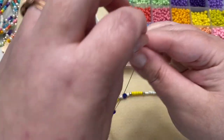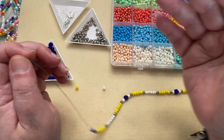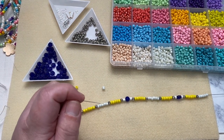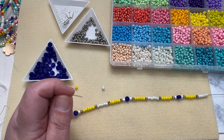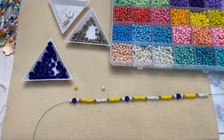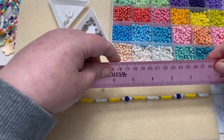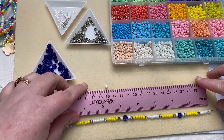I like these to be around 22 inches. A lot of people like chokers but I don't — I'm very claustrophobic, so I don't like them super close to my neck. 22 inches works really well for me. I just measure as I go along, so grab your ruler and let's see where we're at so far.